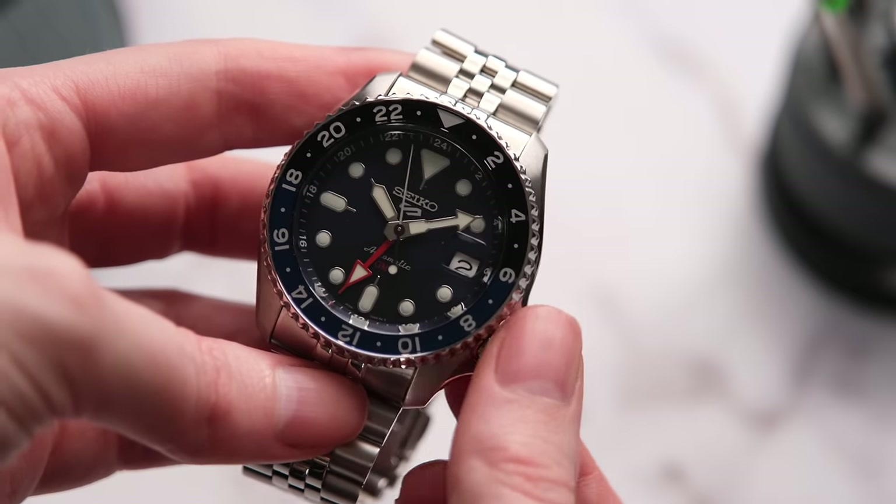These are minuscule gripes of an otherwise fantastic watch. Owning this watch for a few weeks now has only helped me understand why people love Seiko so much. There really is a charm to these, and I think this has just kick-started me into maybe starting my own Seiko collection. Seiko lovers — what should I get next? What do you guys think of the Seiko 5 GMT? Let me know all your thoughts and feelings in the comments down below.